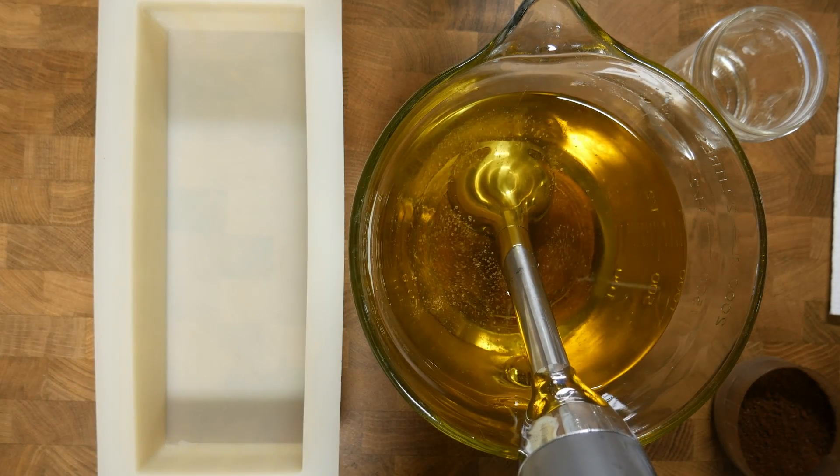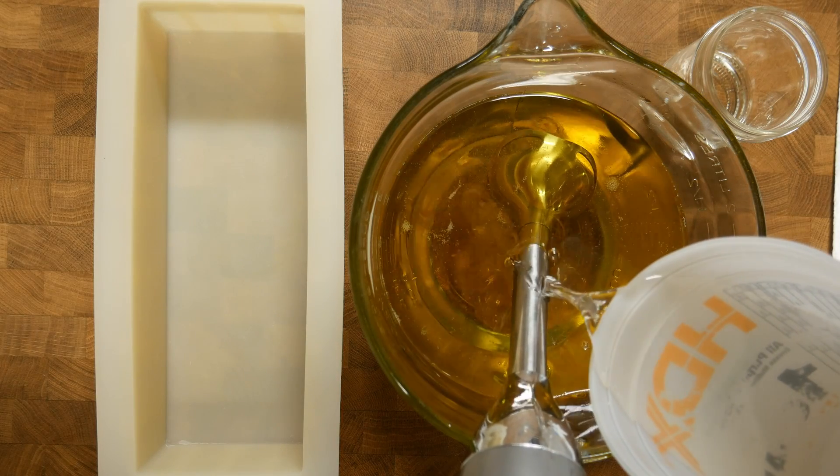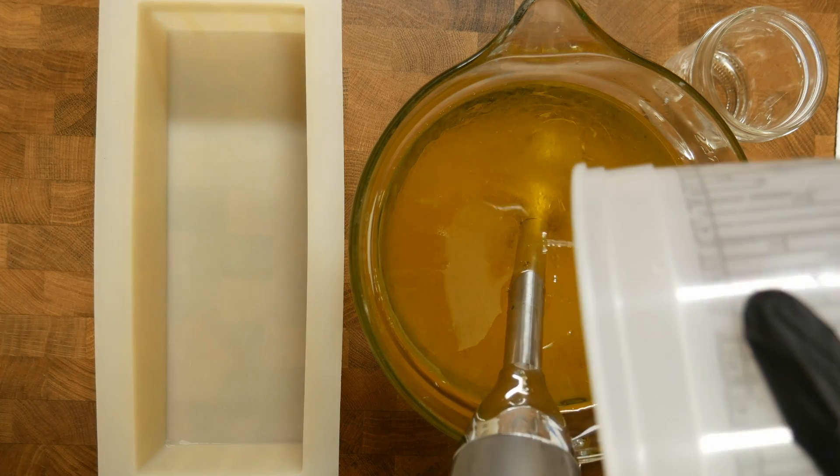Burp that stick blender for good measure. Pour the lye water onto the stick blender right there — it helps prevent splashing. Eye protection is always a good thing too.